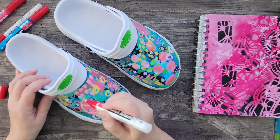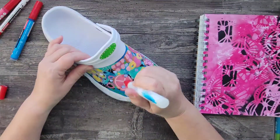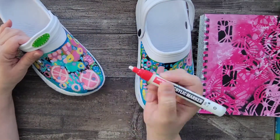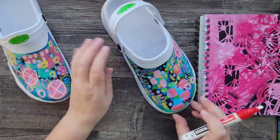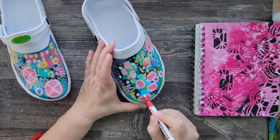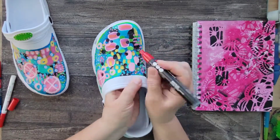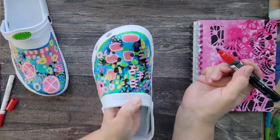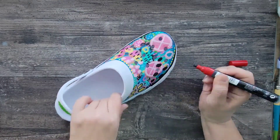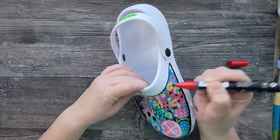Next I'm using the Amsterdam acrylic markers to add some more texture by mark-making again. I'll use some of the existing shapes to guide my marks as well as creating new ones. I also use the black and white acrylic markers to create a border around the design, just to give it a nice clean finish.